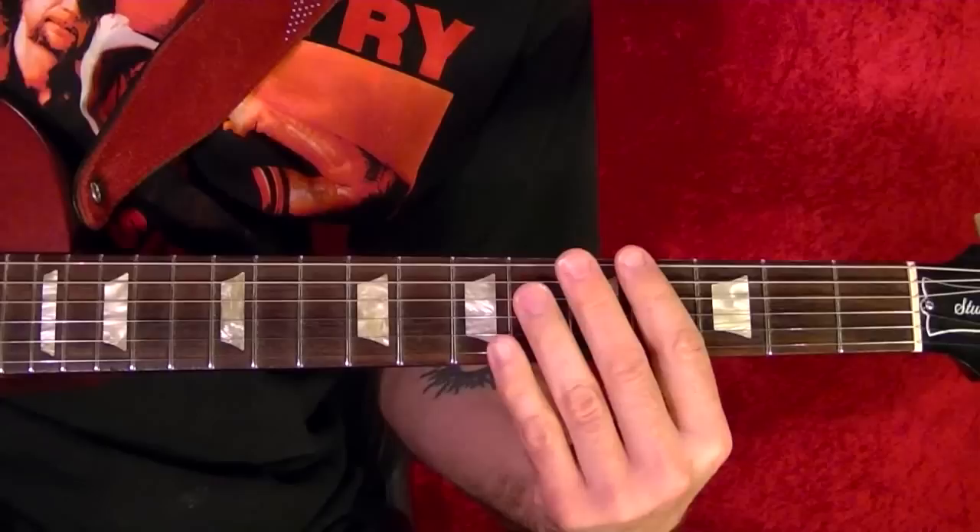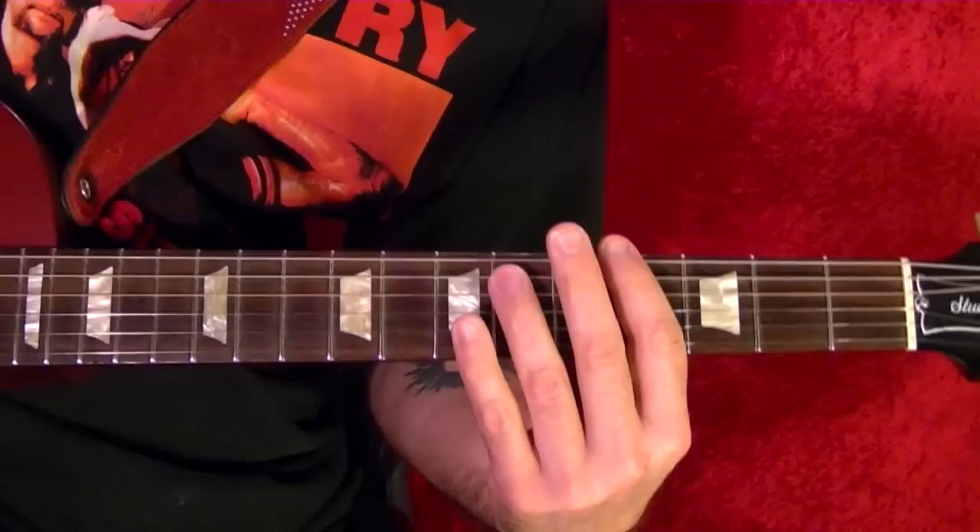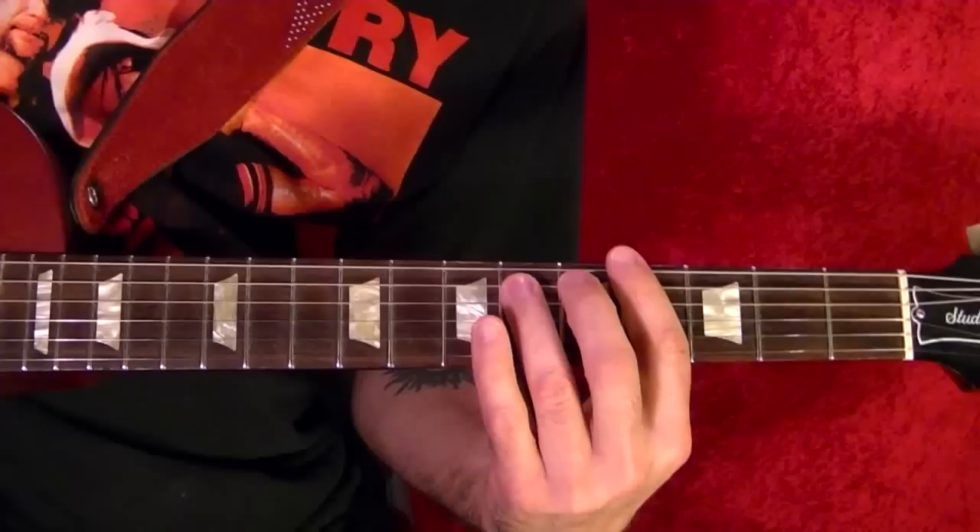Hi, I'm Bobby Crispy. This video is part of my guitar lesson series. Today I'll try to play the theme from Batman from the original TV series. I'll play it first, and then I'll show how it's played note for note using tabs.